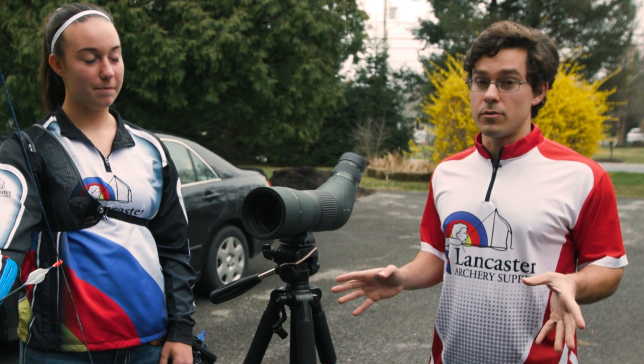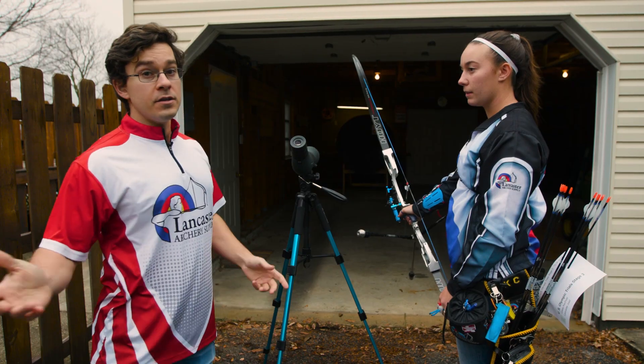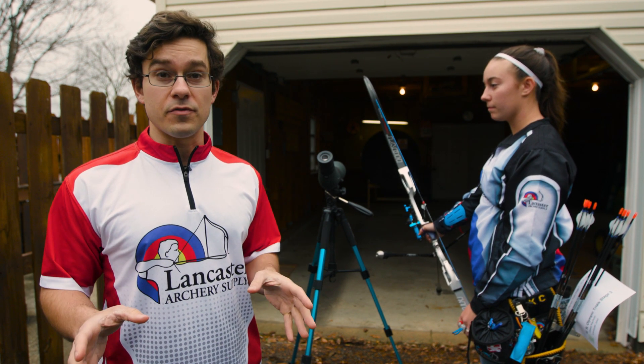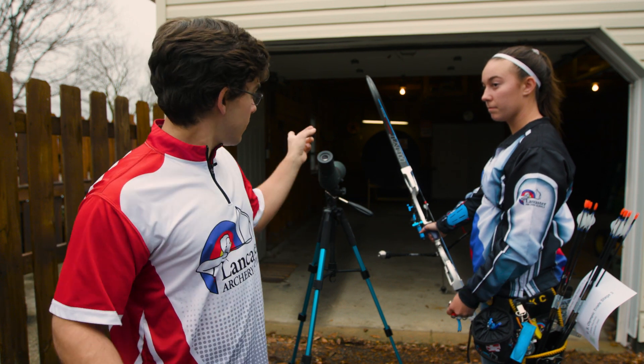Sometimes 70 meters isn't going to be in the cards. If we can't get to a range, sometimes 18 meters isn't going to be in the cards either. In these cases, shooting from 10 yards — about 9 meters — can still be really effective, and a great place to do that is just shooting into your garage. Casey, go ahead and give me a shot.